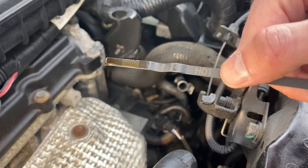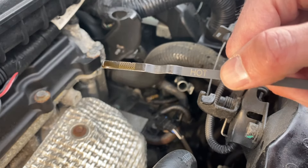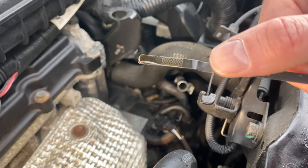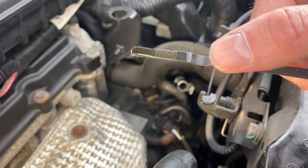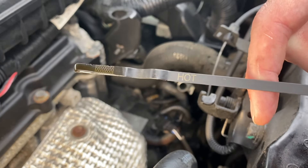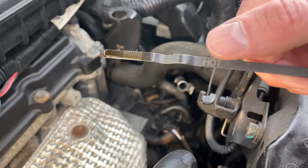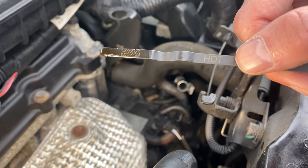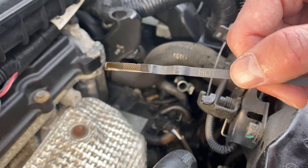One thing to note: the engine's cold right now. Anytime you have a dipstick that says 'hot' on it, that means you want the engine at regular operational temperature. So this is going to be reading a little higher than what we're expecting. If you're trying to take an accurate reading on temperature, be sure that your engine and transmission are warm and at nice operating temperature.